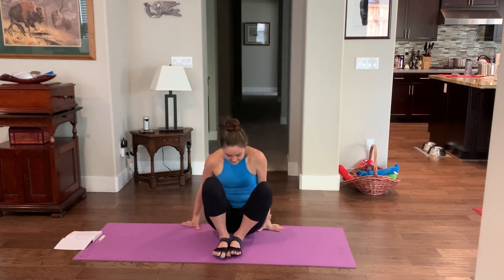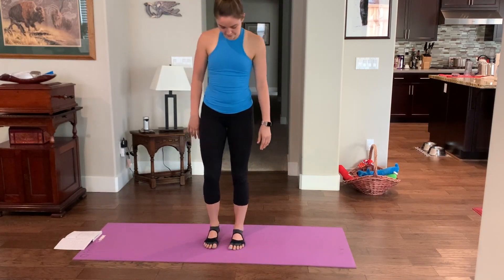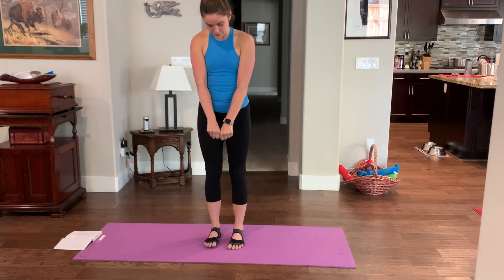Come back to center, just curl over forward for a little stretch. Then come to your feet — just standing, left and right foot about a fist or two apart from each other.